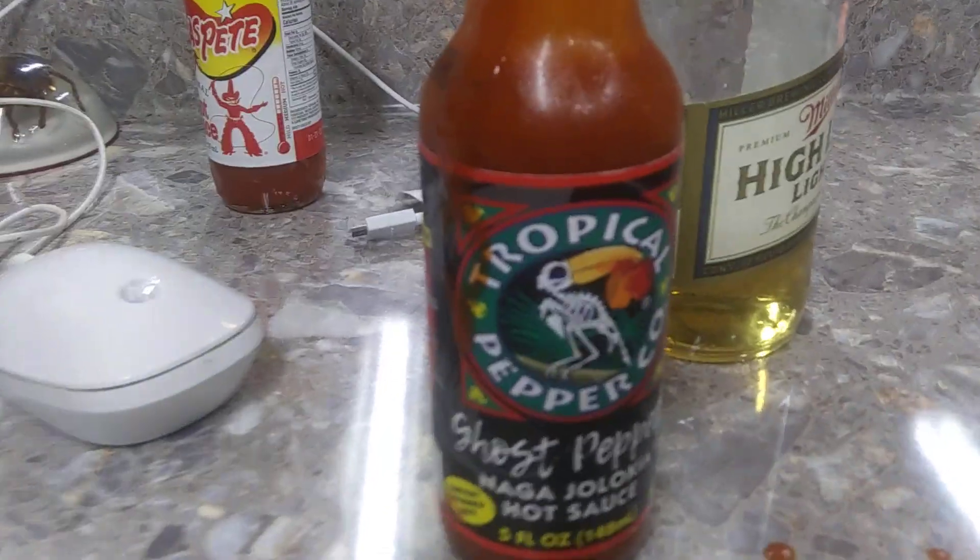Nice little sting going. Well, if you want a good chip for nachos and salsa, they're pretty good. Go try them out — the Flamin' Hot Nacho. Might have to get another beer, folks — it's getting a little warm. Alright folks, have a good one. We're just here having fun. See y'all later, folks.